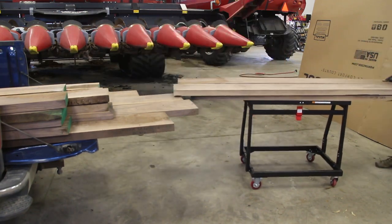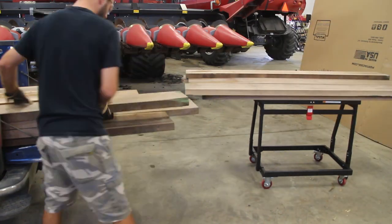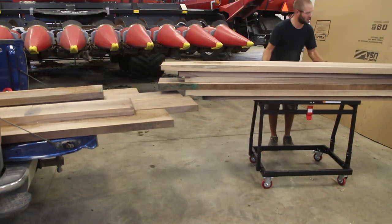You can adjust the top frame up to a height of 36 inches all the way down to 31 inches, so there's plenty of range in there for your table saw or potentially your work surface or wherever you're loading material.